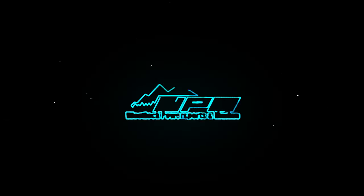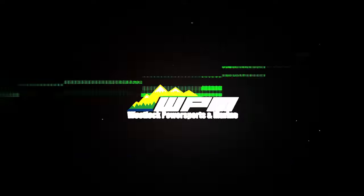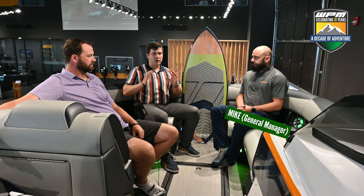Hi everyone, Sean here from Westlock Power Sports Marine. Today with the first of our minicast series on the Monterra Surfboss 2.0. This is the 25-foot Byerly Surf Edition. Let's get into it. I'm joined today by John, our sales manager here at Westlock Power Sports Marine, and Mike, our general manager, here today to talk about the Monterra.